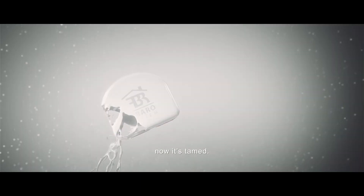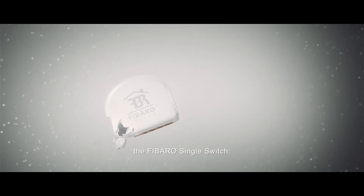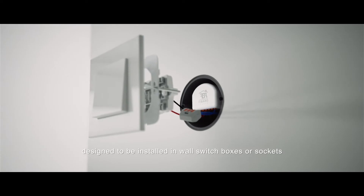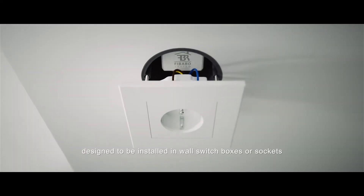Electricity, flowing in the veins of our homes. Now it's tamed. We are pleased to present the FIBARO Single Switch. This concealed module, designed to be installed in wall switch boxes or sockets.